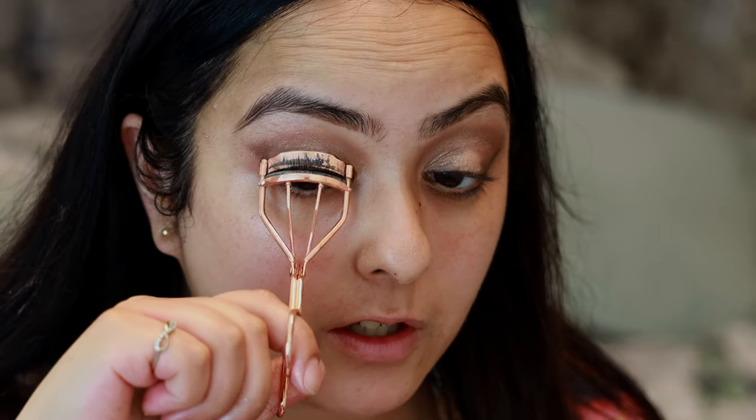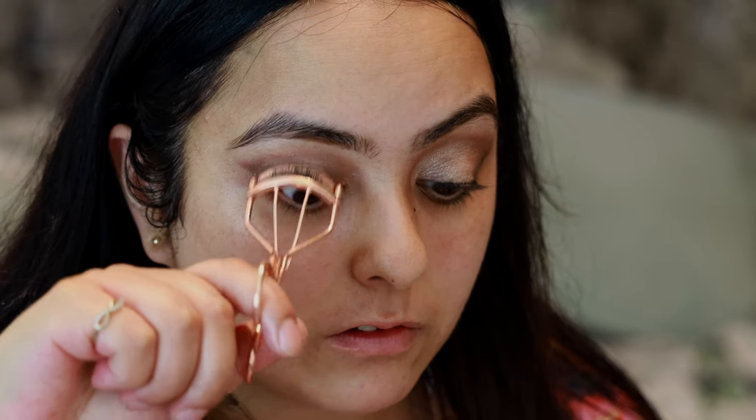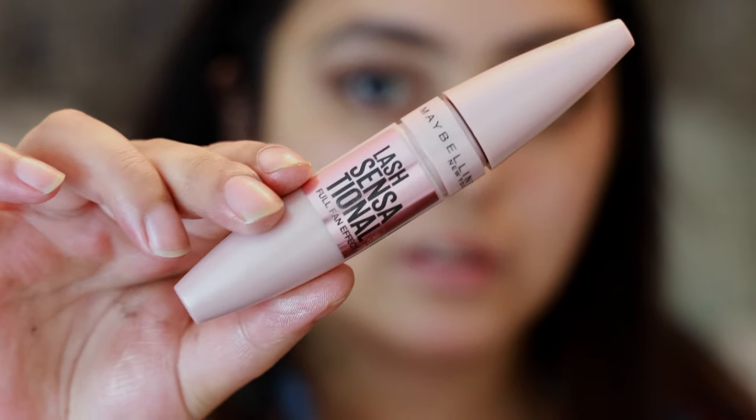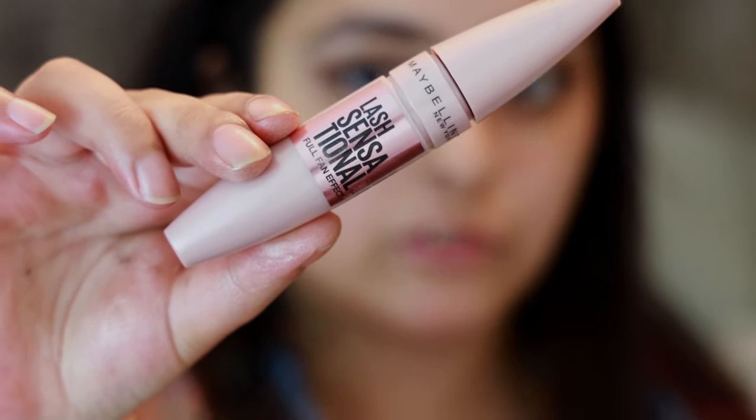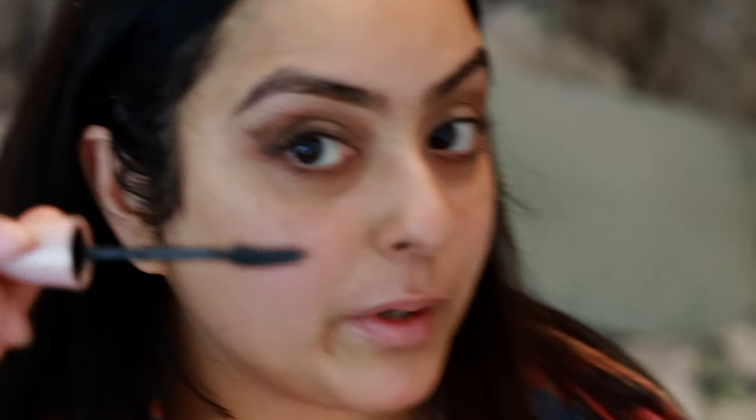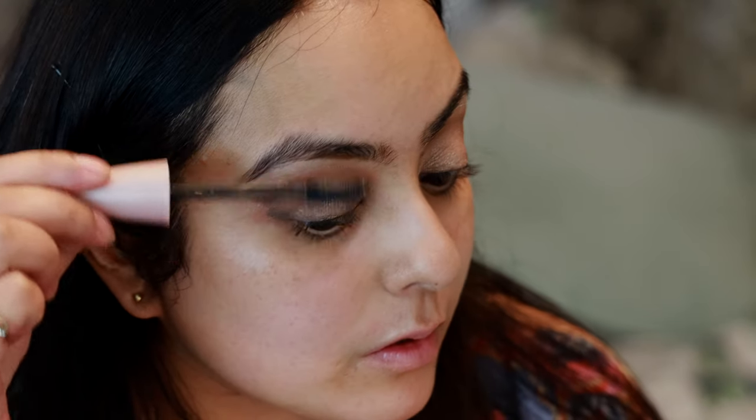I just want to give my eyelashes a little lift, so I'm using this eyelash curler — I'll just pop it onto my eyelash, hold it for two seconds, and curl them up. Then I'm applying my favorite Lash Sensational mascara by Maybelline — I'm going to give my lashes two coats. I always apply my mascara using the curvy part of the wand to lift my lashes, then just wiggle it through.